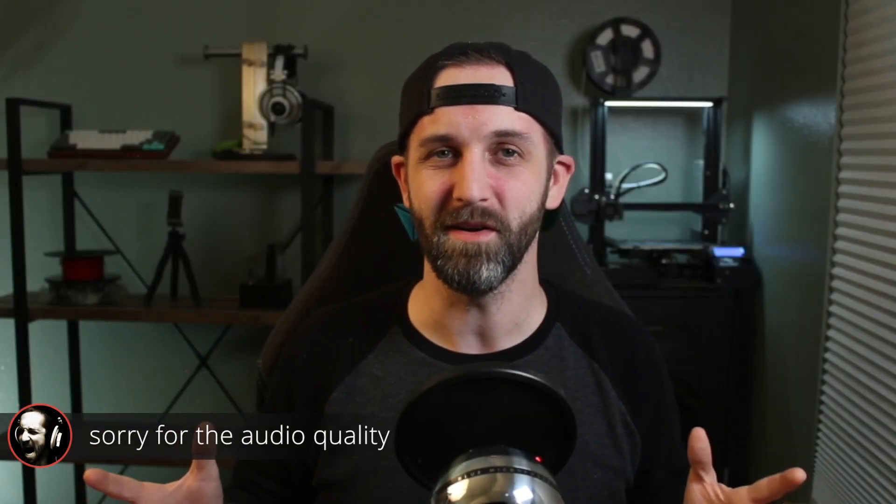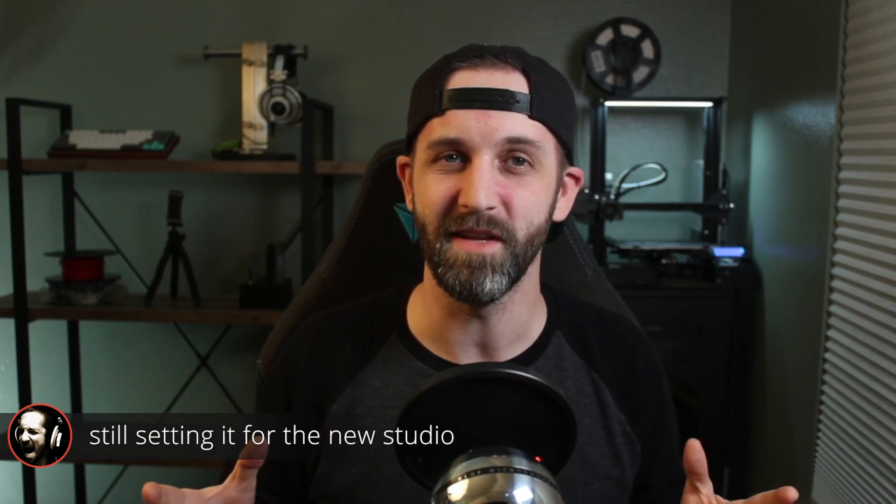Hey everybody, this is Austin and welcome back to my channel. Just over a year ago I was filming my very first video in an office similar to this, and then I quickly got booted into the garage to make room for the new baby. Well, it took a year but I'm finally back in the studio instead of freezing in my garage because we moved into our new house. So all of these changes have got me thinking about where Project Mare started and just how far it has come.